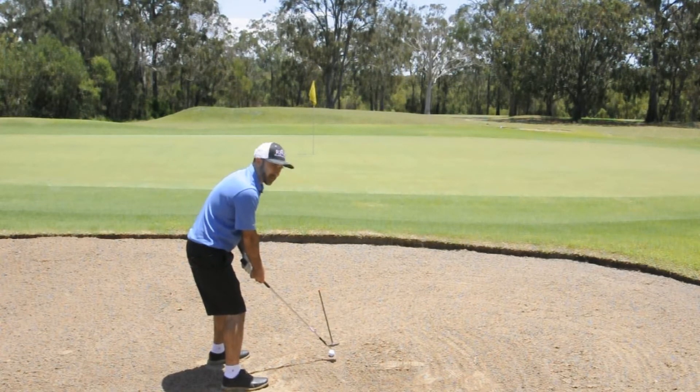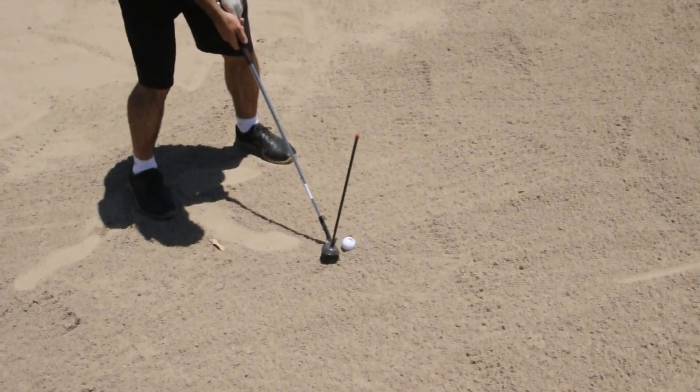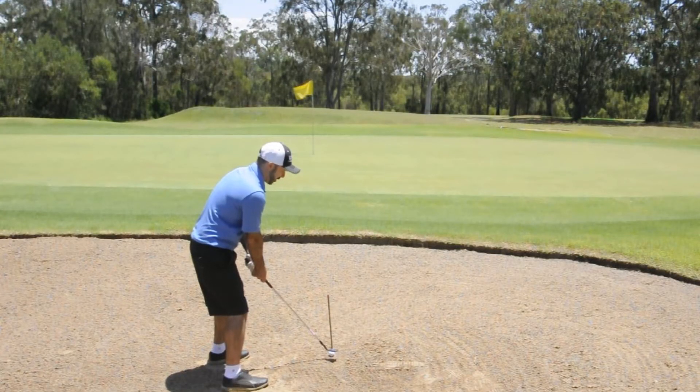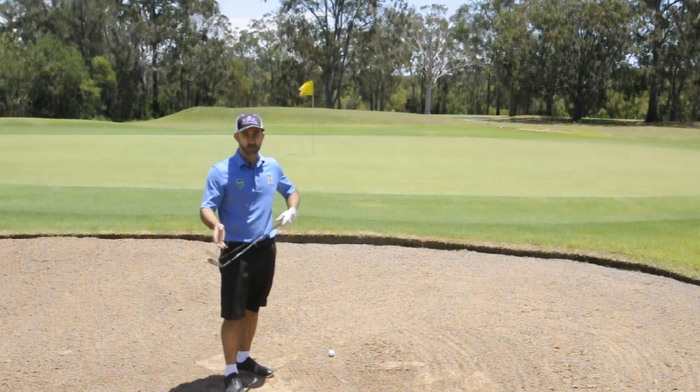All I'm actually doing by opening the clubface is adding more loft. And you'll see from this side-on angle that as I open the clubface up, all I'm doing is giving the club more loft, which will help my golf ball come out higher and softer — which is what we want with our bunker shots.